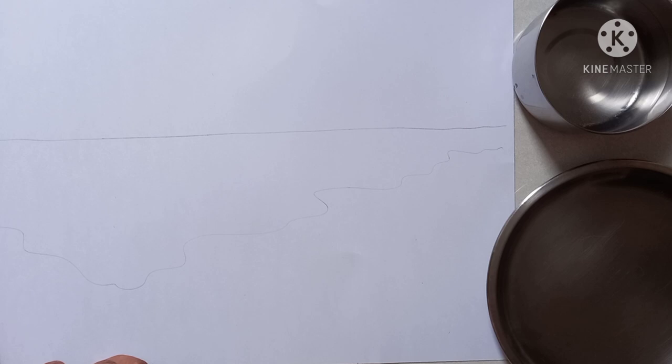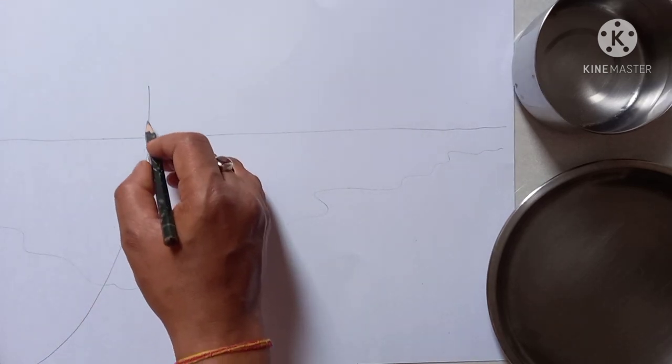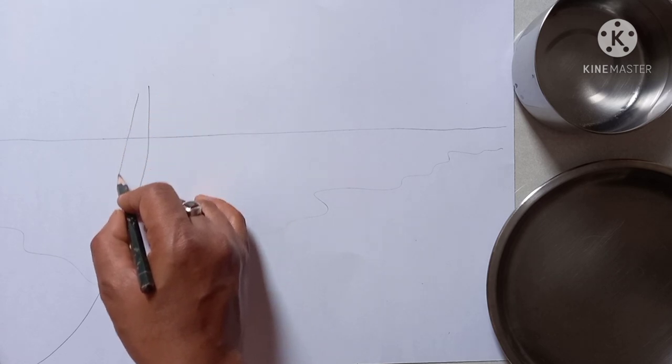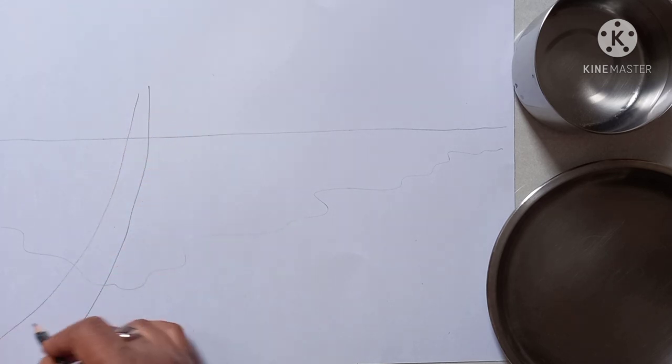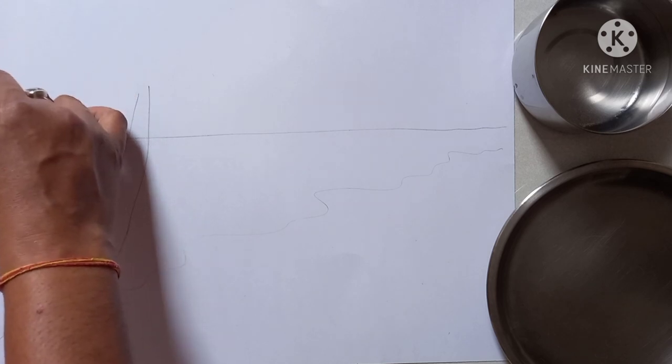Do this drawing lightly because we will do the coloring. Then here you draw a tree — this is a coconut tree. One more coconut tree, same way.